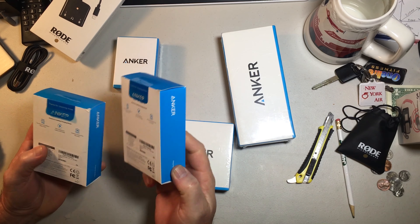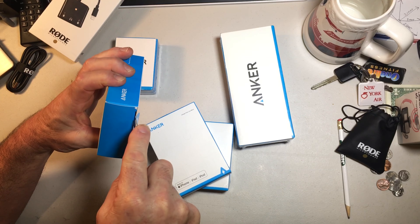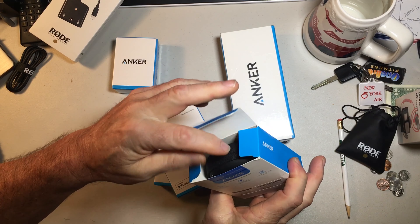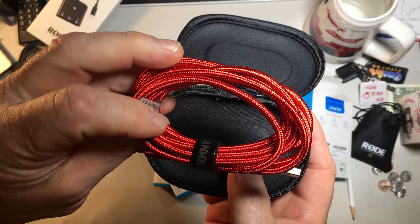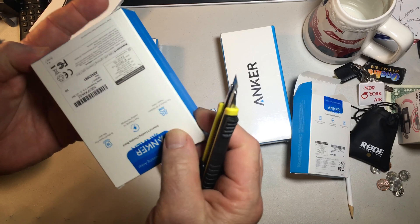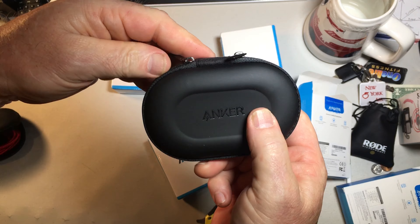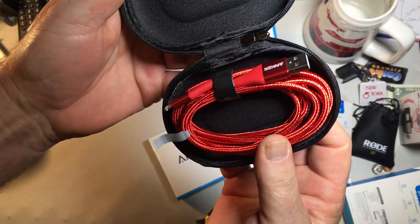These are my — I think I got two of these, yep — two PowerLine lightning cables. I got two of those and they are six foot long. They come in this nice little carrying case with the Anker logo. Red — that'll be a theme here. Lightning port on one end, USB on the other. Six foot cable. I like these little carrying cases they come with. So two of those lightning cables.